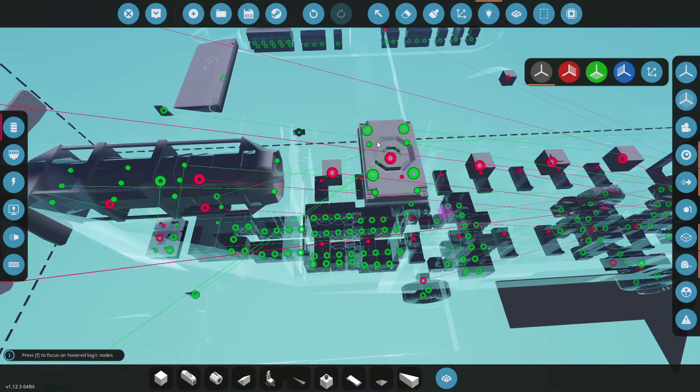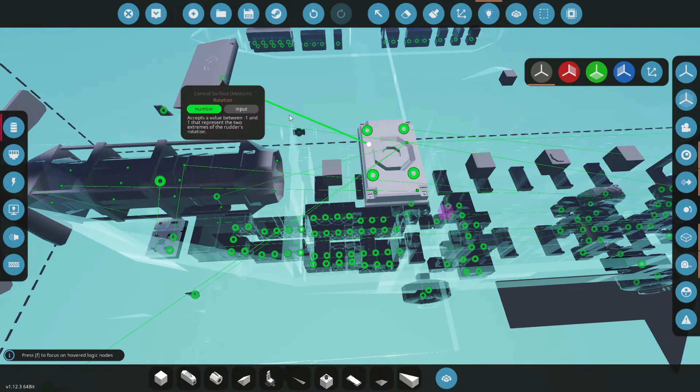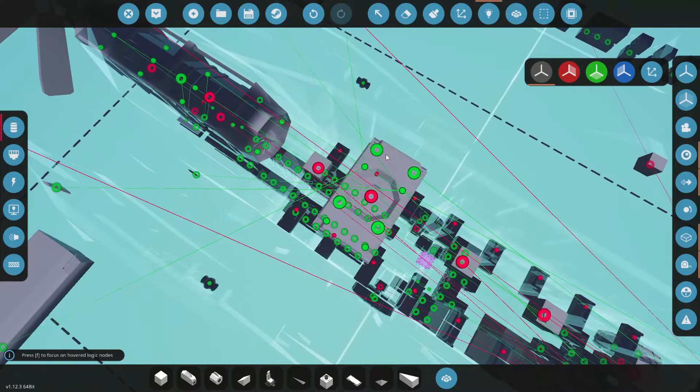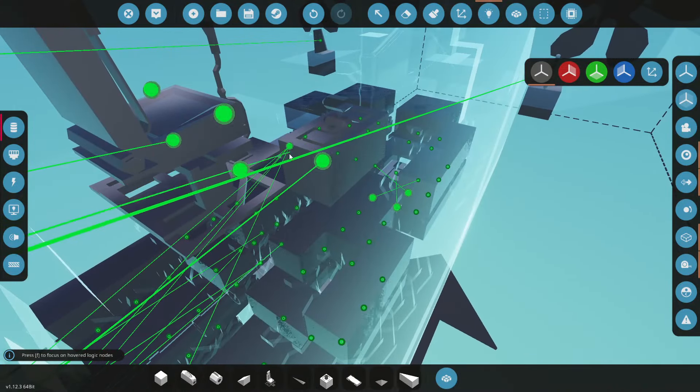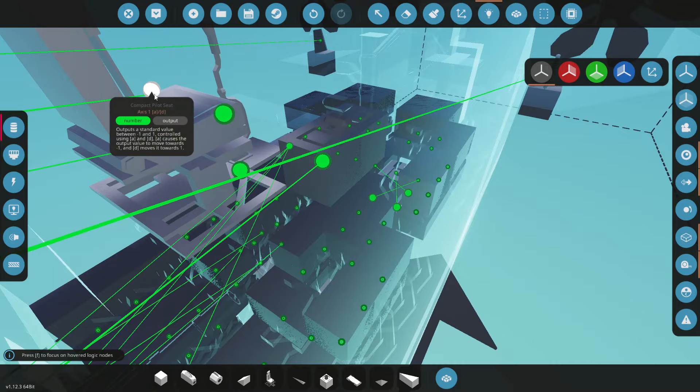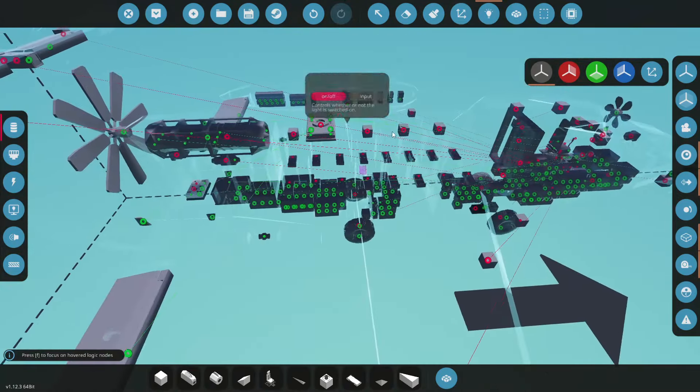And then we've got our roll to sort out. So stabilize roll - we'll go to that one and that one. And that will come from the seat. Now A and D - so which one is that? Is it this one? Yeah, perfect. So that's that one sorted.